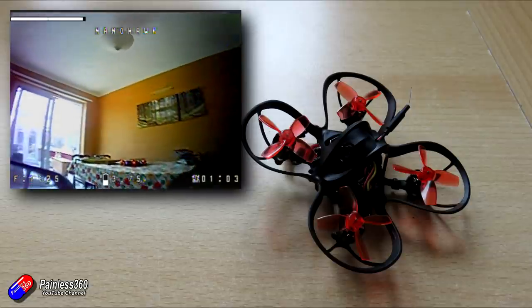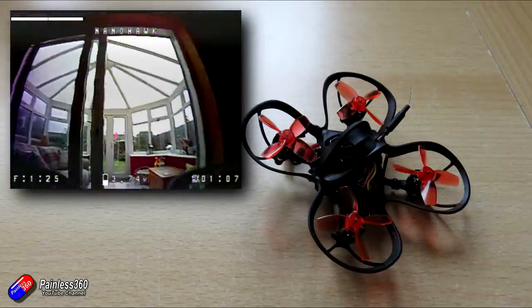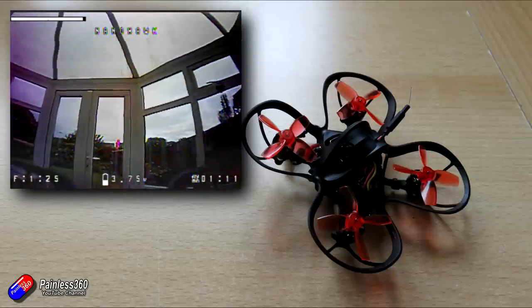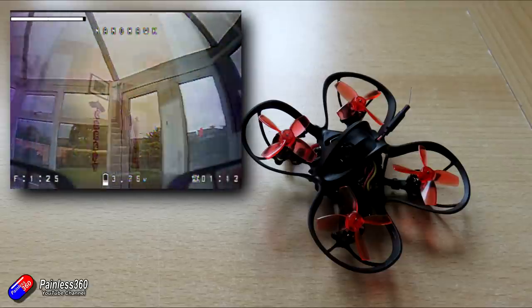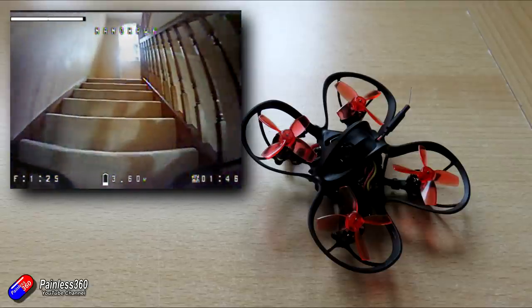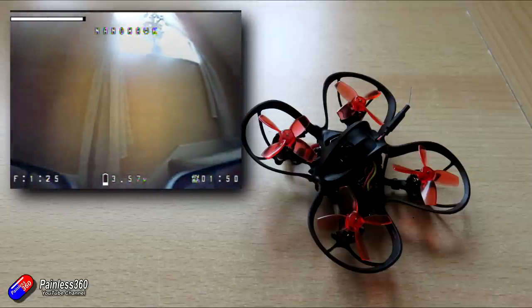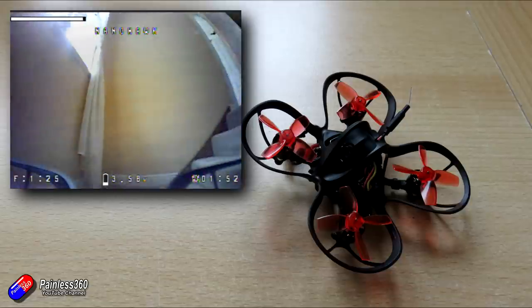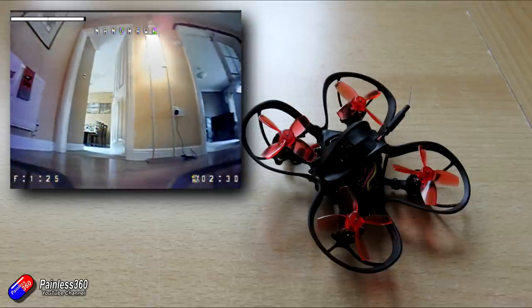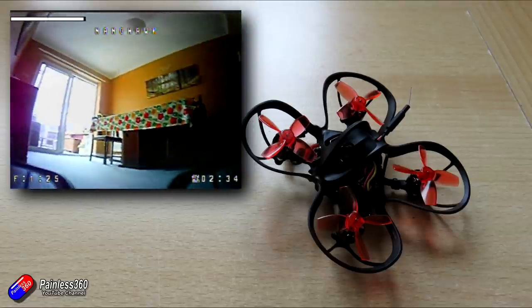The really nice thing is that because it has that turn of power, if you have a reasonably calm day you can take it outside and fly it around. I wouldn't want to fly it in particularly high winds, but it is a really versatile, capable little model. I think Emax are probably under-egging it a little bit calling it a beginner model, because even those of us who have been flying for a long time will have a big stupid grin on our faces after flying it around the house and scaring the cat.